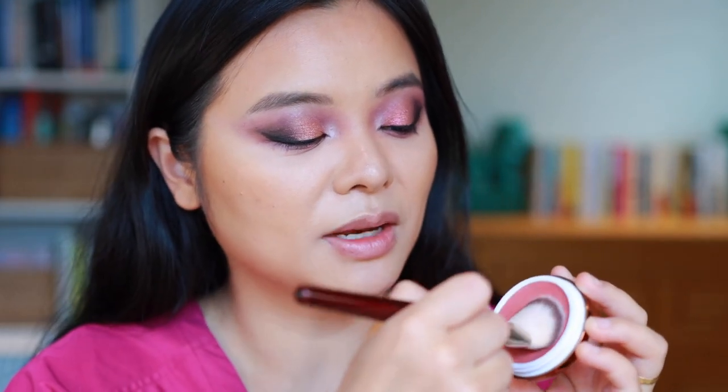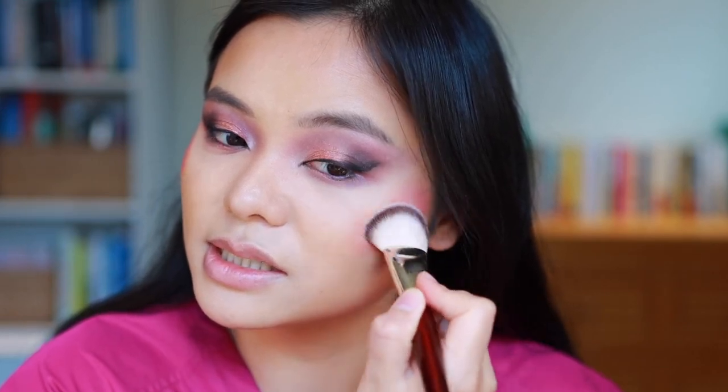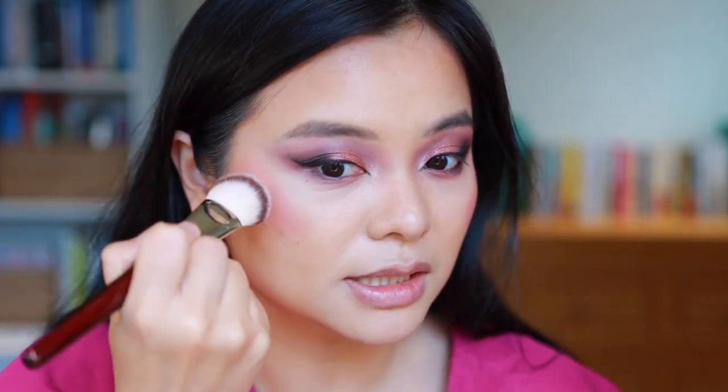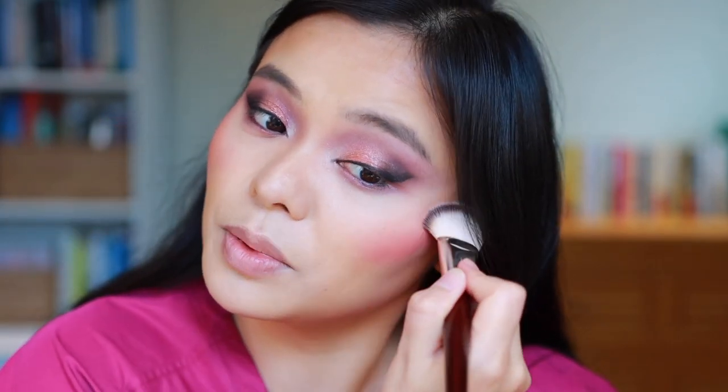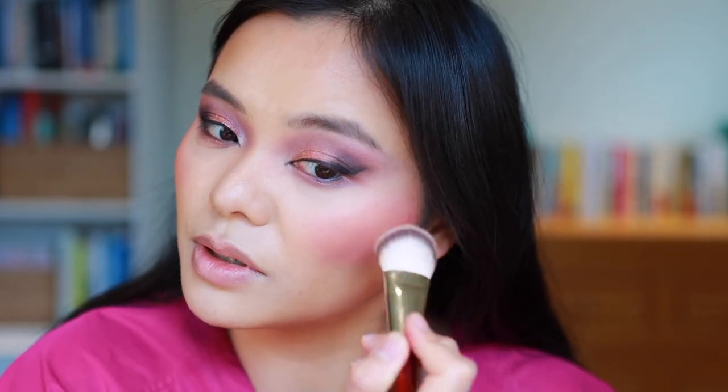For blush I'm keeping it simple and going in with Rose & Brunch from Danessa Myricks and my BK Beauty 109 brush — my favorite brush for cream and liquid blushes. I picked up a decent amount of blush there, but it's been a little while since I've used this and it's one of my favorites. Adding a little bit on the nose too just to have that cute kind of sunburnt effect.